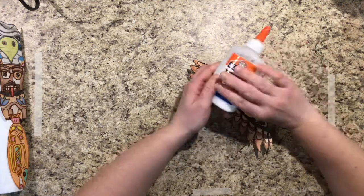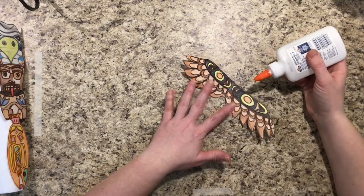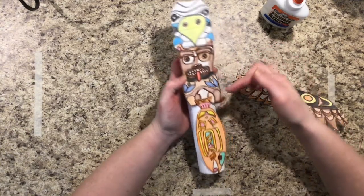When you use the Elmer's glue, you have to untwist the cap, and then shake it upside down one, two, three times — just like we would a ketchup bottle. I've already glued down my fish, dog, and eagle.